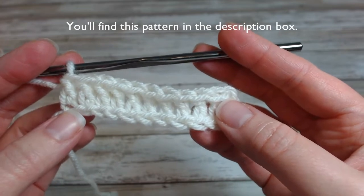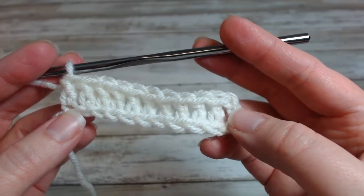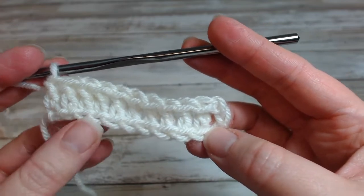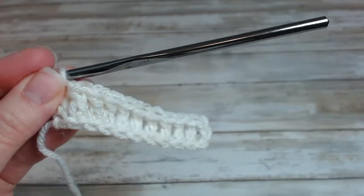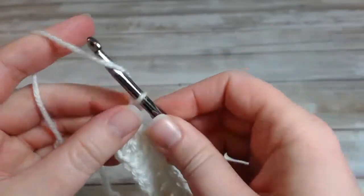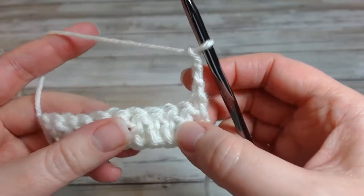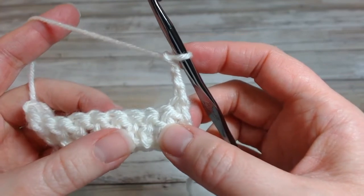What I have here is I did a chain 13, and then into the fourth chain I did a double crochet and double crochets all the way across. So in my second row I'm going to chain three and turn. Now this chain three does count as a double crochet throughout the pattern.